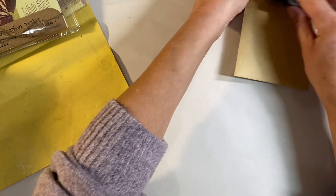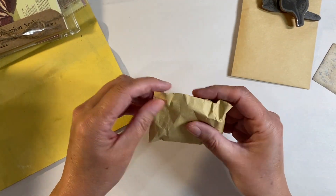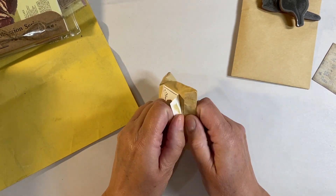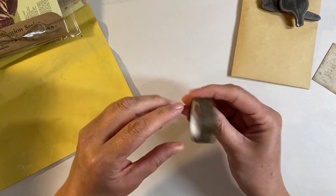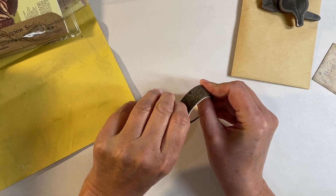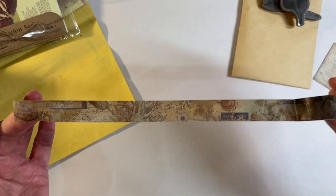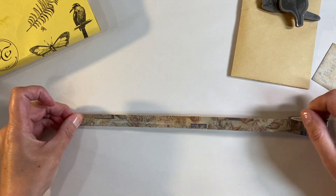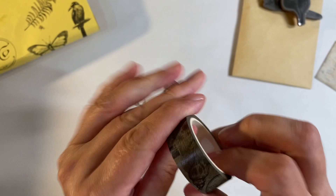We have some washi tape - they call it masking tape - and I'm going to be using this for the journal prompt in the Facebook group, the Mixed Media Emporium, just because it's quite fitting. Let's have a look at the design - beautiful, love that. So that's our washi tape.